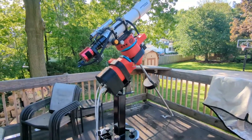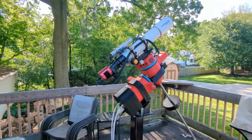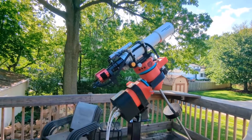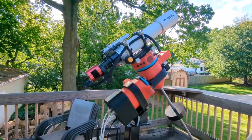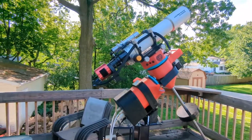Super happy, super proud. We shall see how tonight goes — hopefully we'll get a star we can track. I'll try to do a screen capture of PHD and KStars/Ekos as I'm controlling them.